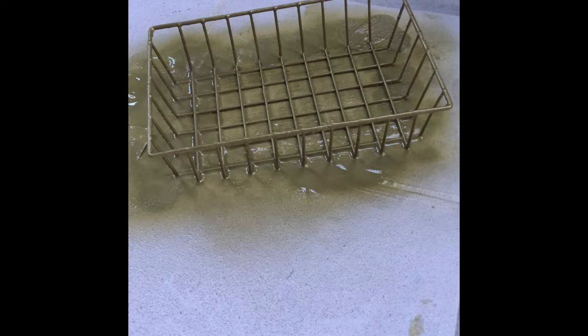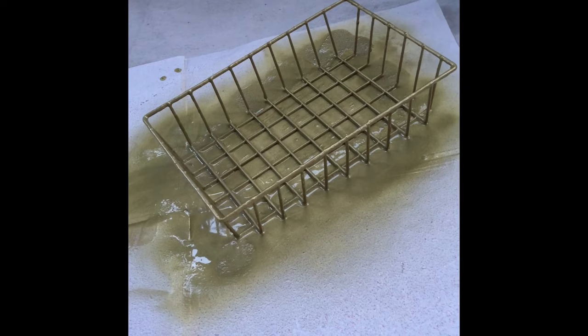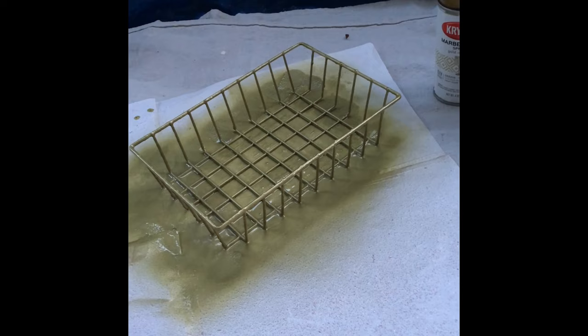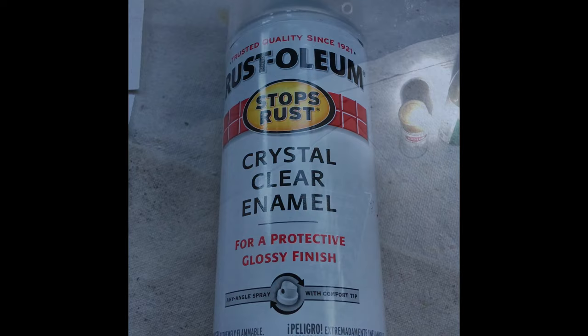I moved the paper about seven times and kept twisting it so I could get every single edge that was white and make sure it was completely covered in gold. You just need to keep twisting the paper and your project along with it so you don't have to touch anything that's already wet. I'm now going to spray one very light coat of Rust-Oleum crystal clear enamel for a protective glossy finish on my basket.